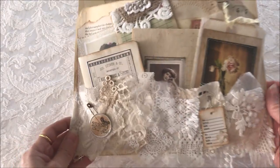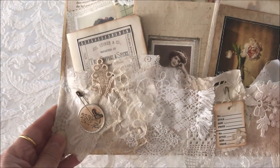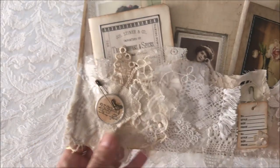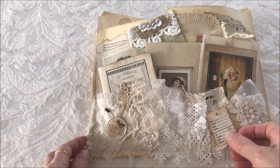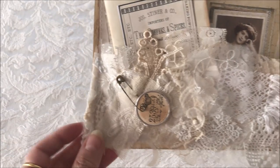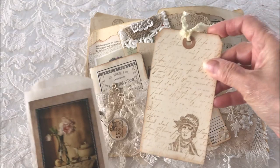It's an altered file folder and you can see the front has a lot of lace and trim, which is part of a snippet roll that I have. It has different type laces and trims and appliques. There's also a little merchandise tag and another little tag with a rusty pin. Inside the pocket is a glassine envelope with a tag.